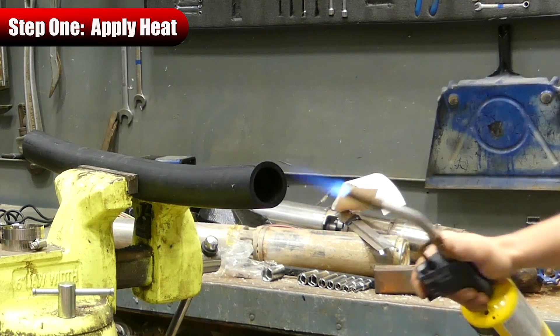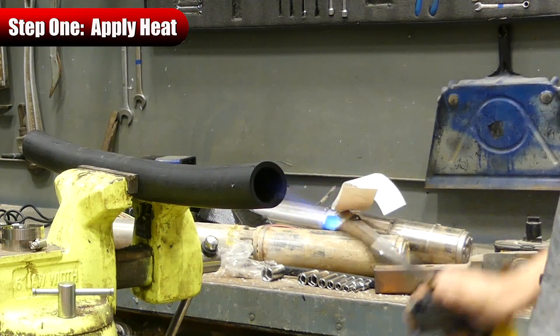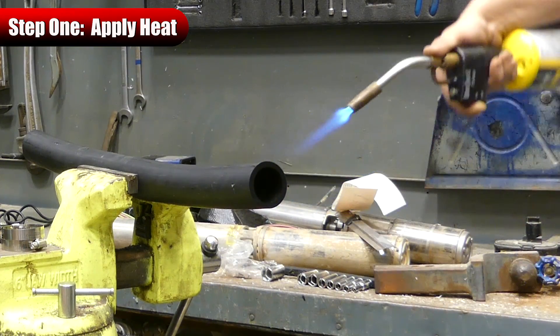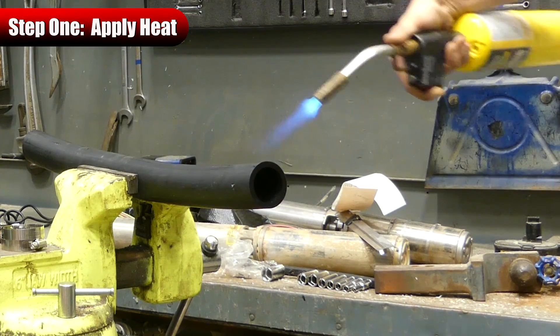As we're heating the pipe, we want to make sure that we heat it evenly all the way around and don't burn any spots on the pipe itself.